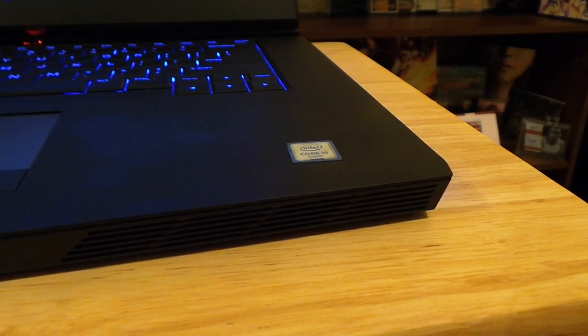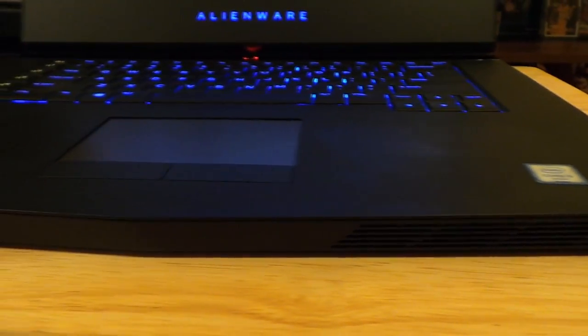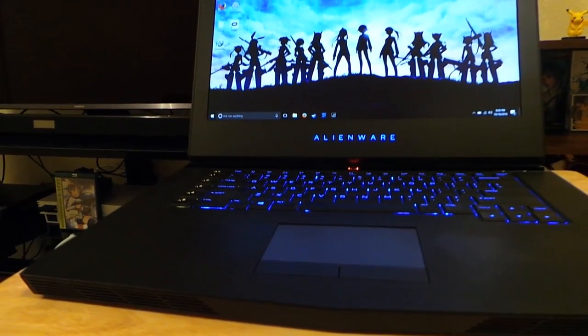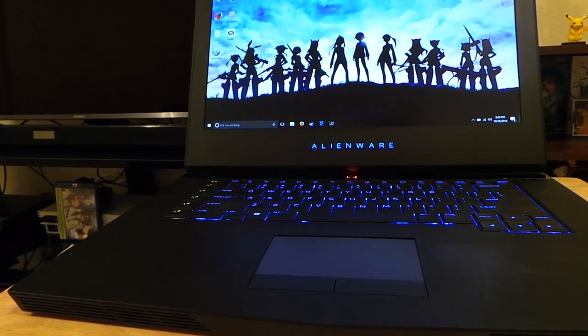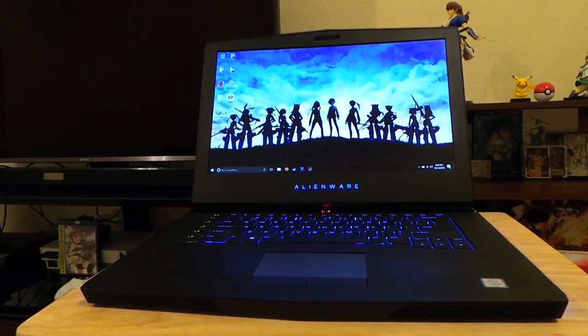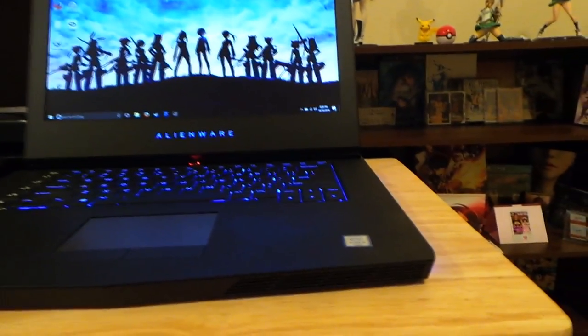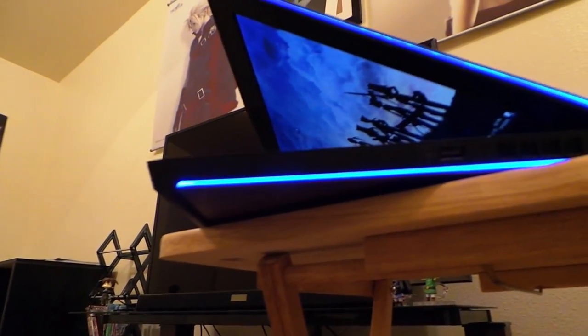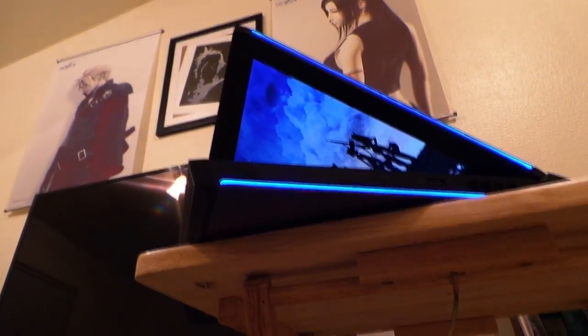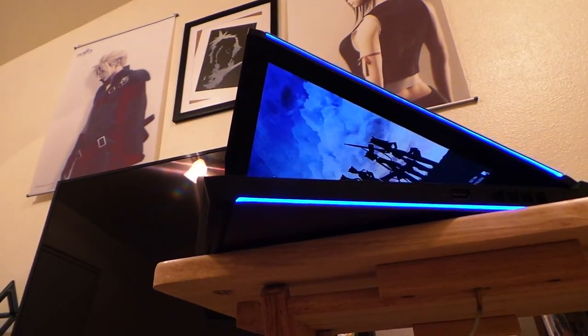So with all that being said, that pretty much sums up my first tech review. I hope you guys enjoyed it and I tried to answer as many of your questions as I could. I don't exactly have all the equipment, but if I really decide to take this seriously, maybe I can make the reviews a lot better. If you have any feedback, feel free to leave a comment. If you enjoyed the video, please hit like, and if you didn't, go ahead and hit dislike and let me know.